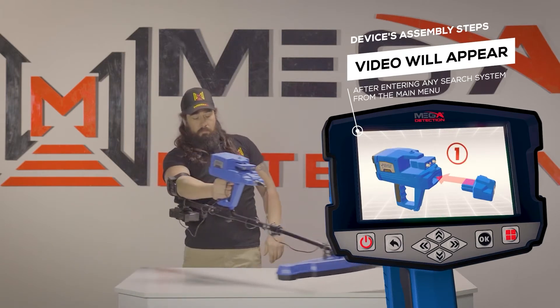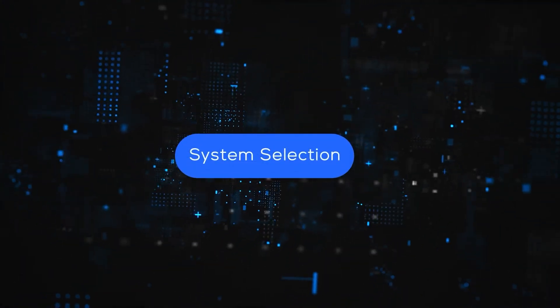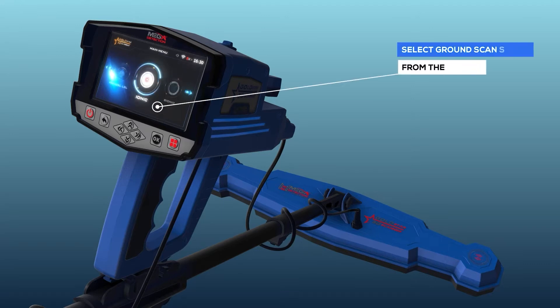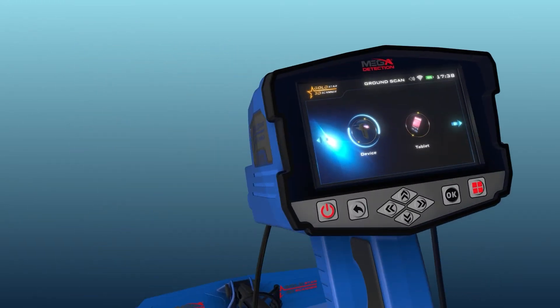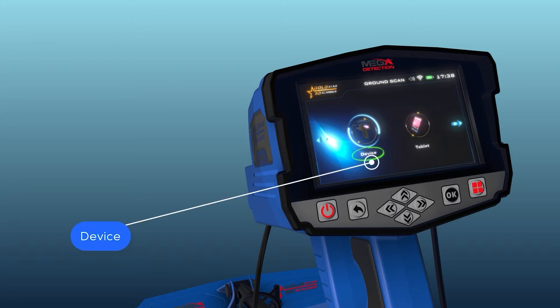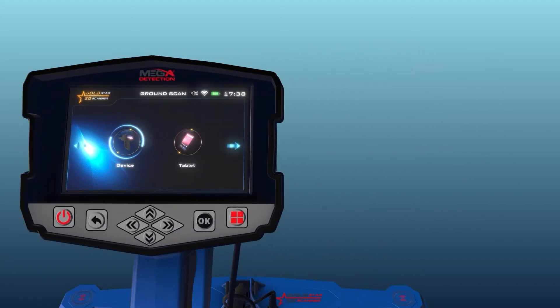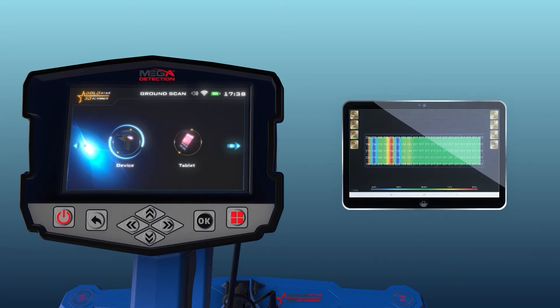Note: Immediately after entering any search system from the main menu, a video will appear which will notify the device's assembly steps. System selection: To start using the Ground Scan system, select it from the main menu. A new screen will appear to select the device on which the results will be displayed. There are two options: Device — the user can see results directly on the device screen; Tablet — the user can see the results on the tablet screen that came with the device, which includes the Multi-Visual Analyzer application.